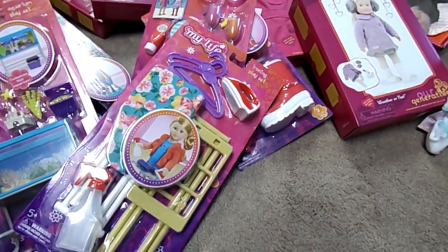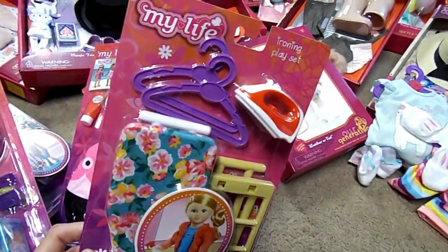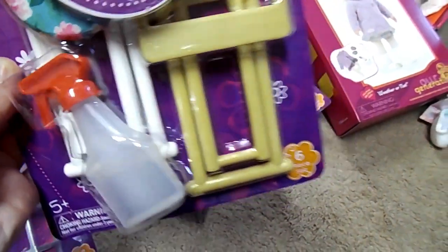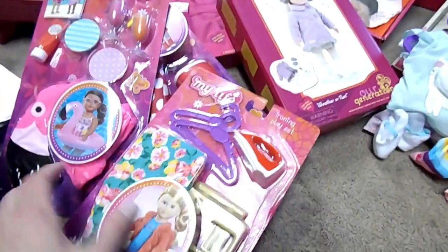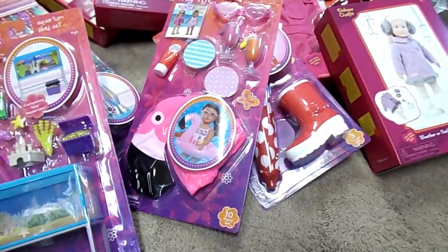So I decided to start right at the beginning and work myself up. The first thing we have is the My Life As Ironing Playset. This is so cute. It's got a little iron and hangers, a little squirt bottle, a drying rack. Here's the back — it shows the set with the washer and dryer.